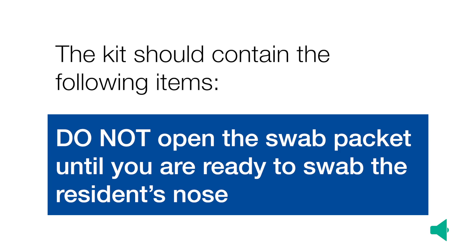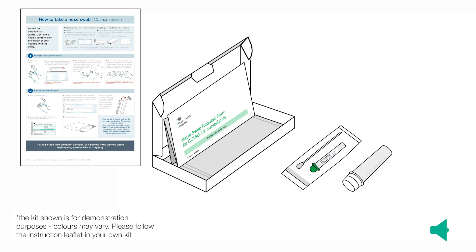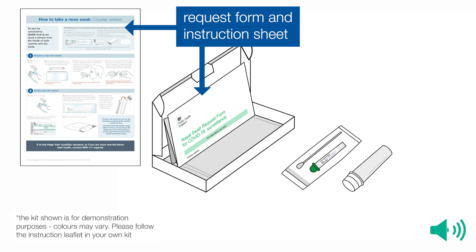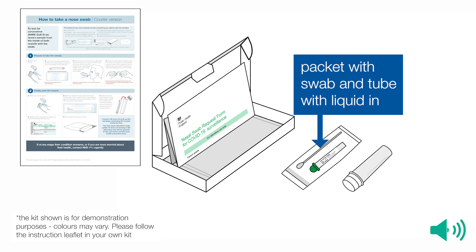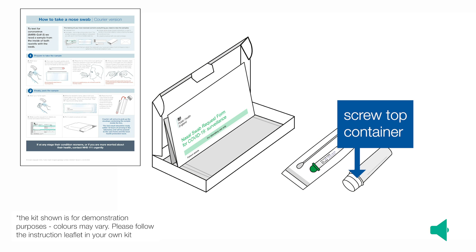The kit should contain the following items. Do not open the swab packet until you are ready to swab the resident's nose. Your kit will include a request form and an instruction sheet, a plastic envelope, a packet containing the swab and a tube with liquid in, and a screw-topped container. The screw-topped container may be green or white.